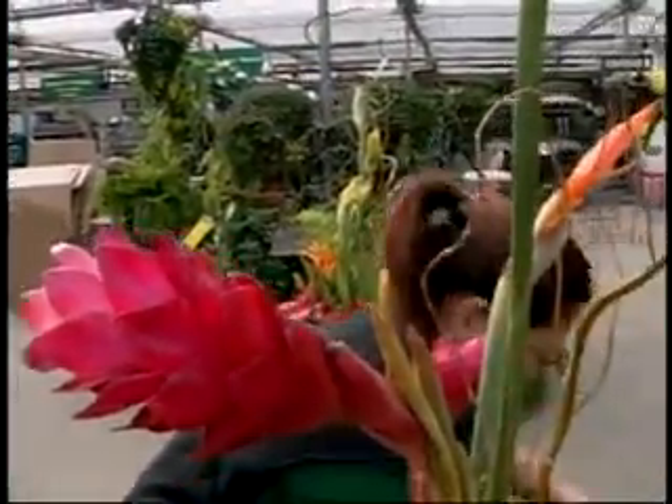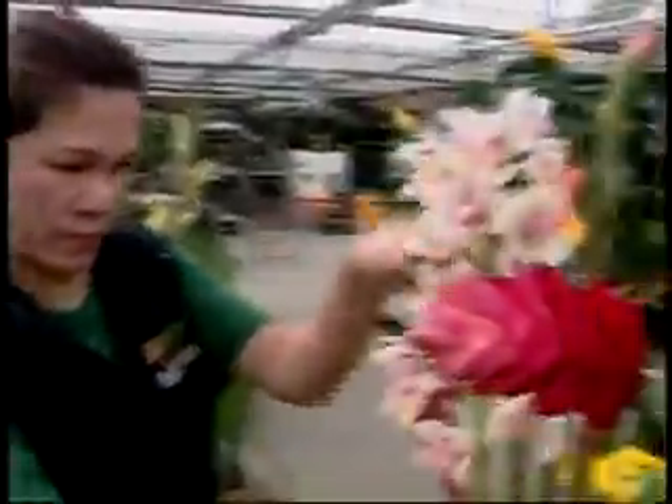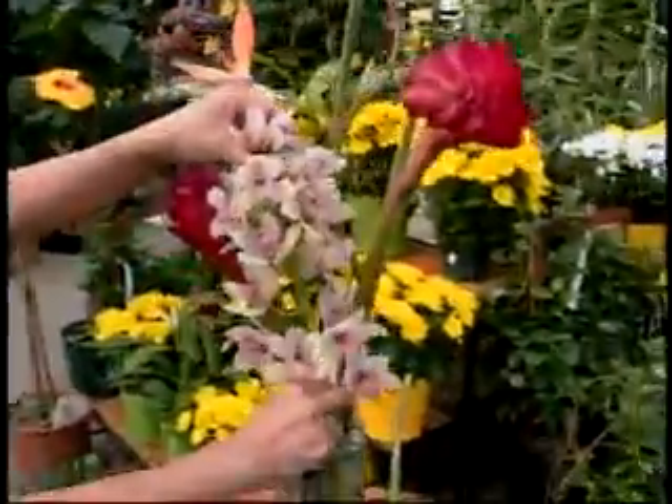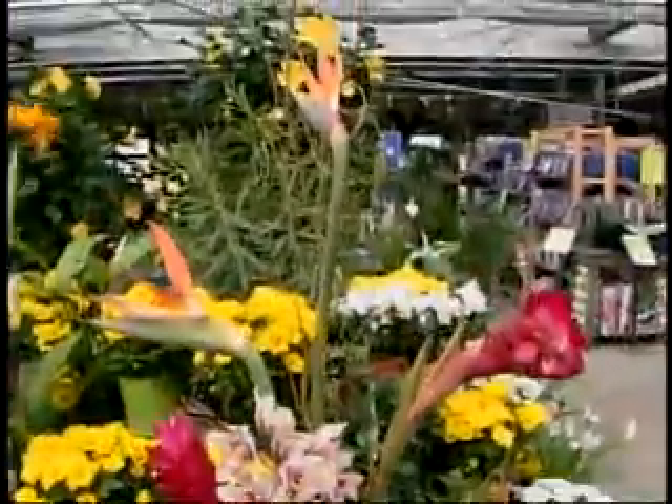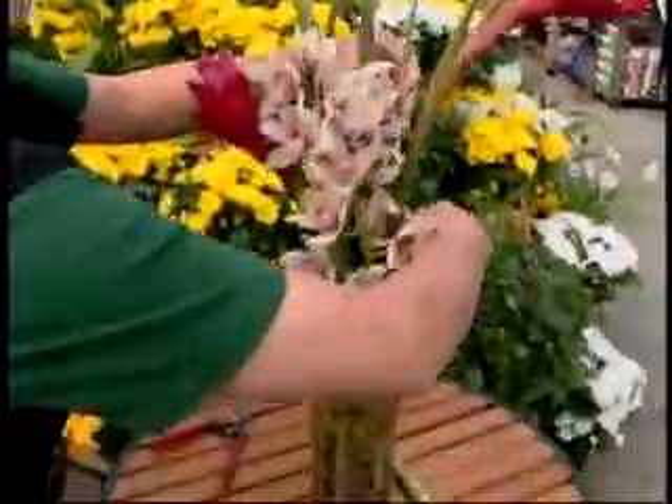Make sure to cut the bottoms at an angle to ensure that the flower takes up the water properly. Put some Cymbidiums in there. Cymbidium orchids are beautiful and last a lot longer than a lot of people think. And Gerber daisies, of course, are a perfect choice.